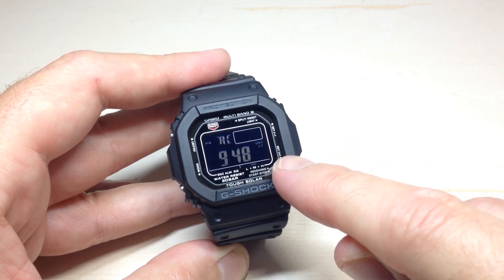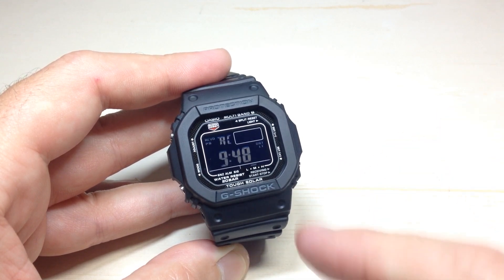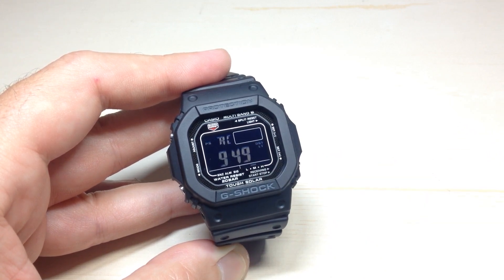It takes a while for it to show the signal strength on this watch — I'm not real sure why. My other watches do it automatically, but for this one, for whatever reason, you can see it there — it just kind of blinks occasionally.